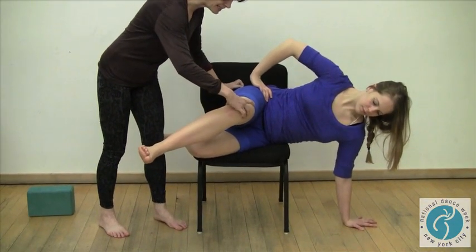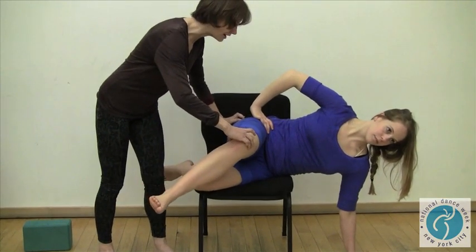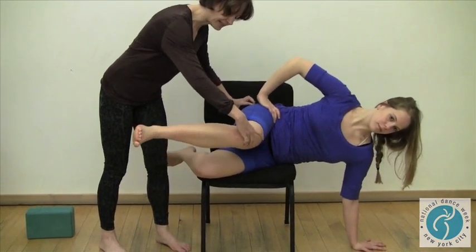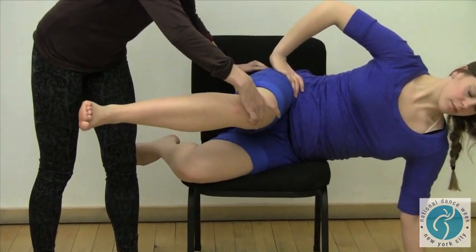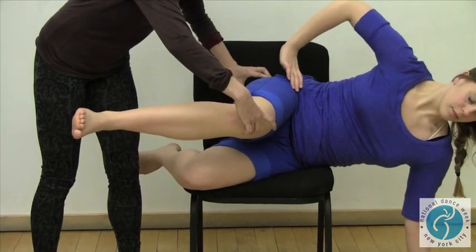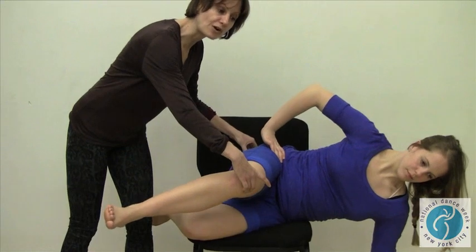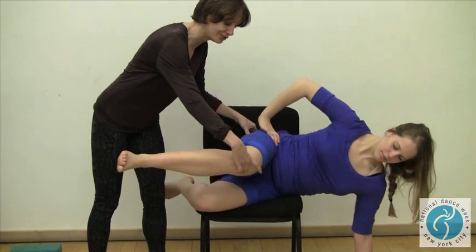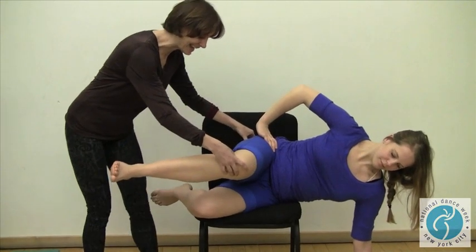The leg comes down like an over-cross attitude — it won't turn very far. You don't want to push it with your foot or try to make it more than it is; just look for the rotation here. This works those rotator muscles very strongly — it's quite a sensation doing just a few of them.